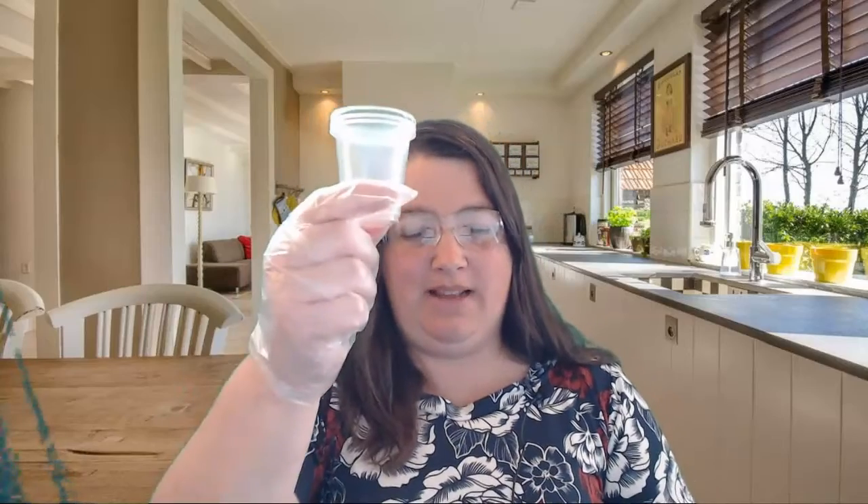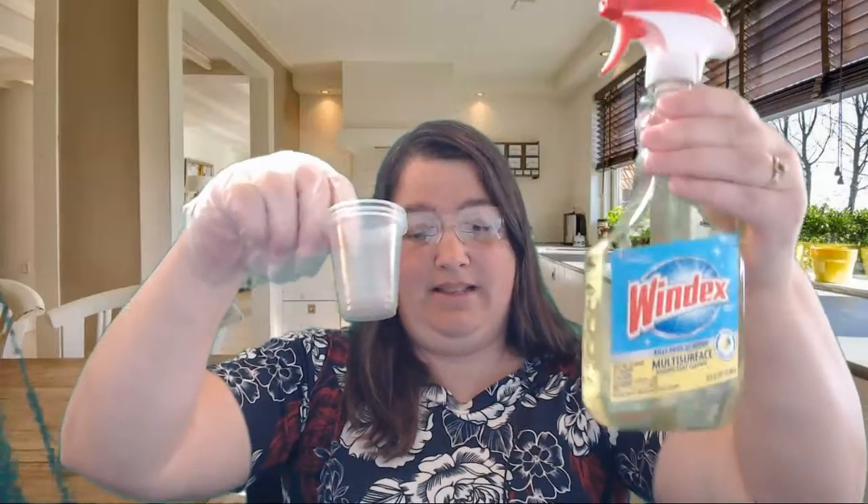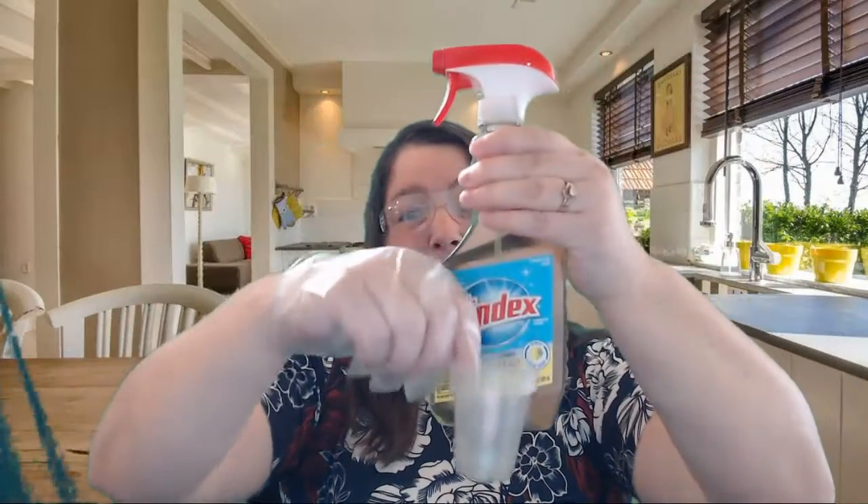In your STEM kit there are also little cups that you can use to put your samples in. Bring all the containers of the household items to your lab area, put a small amount in each cup, and leave the cup in front of its container so you know what's in each one.